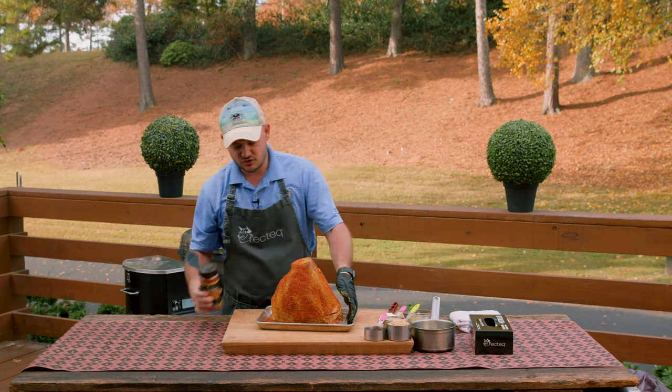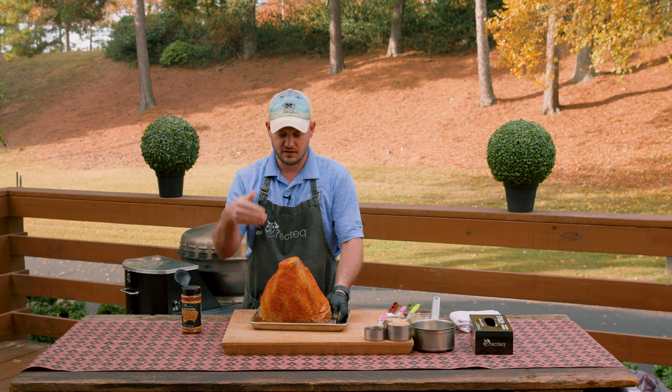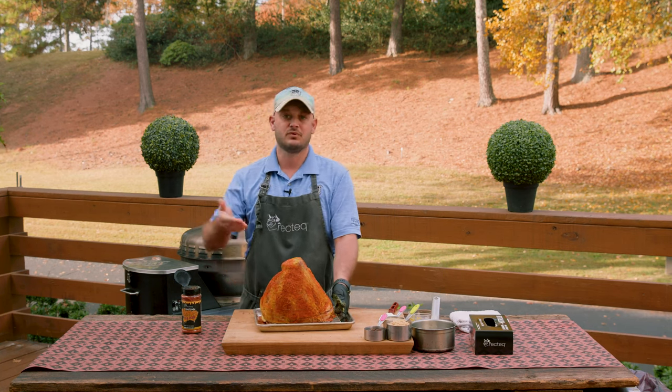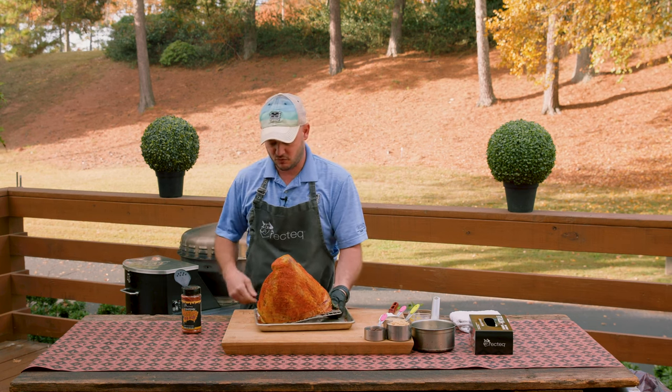To make our lives easier, I do have this resting on a wire rack just to make moving the ham a lot easier — you don't have to. The bone in there, that shank, is going to hold the ham vertical for us. Super simple — in literally 30 seconds we rubbed it down, seasoned it up, and we got the RTB380X preheated.